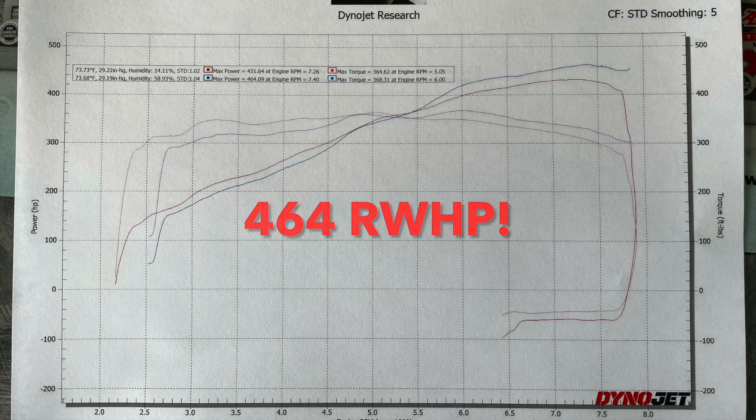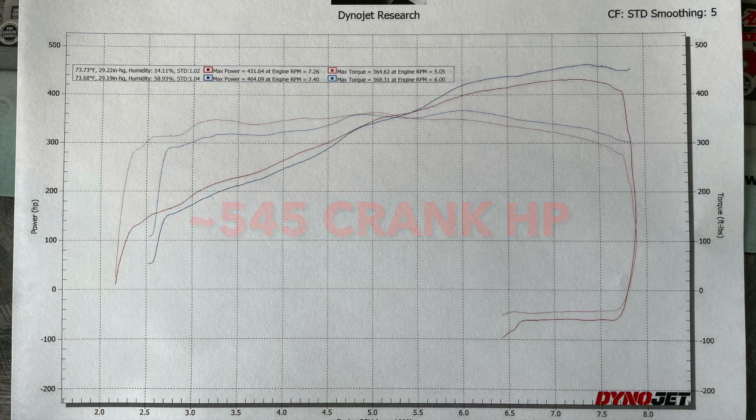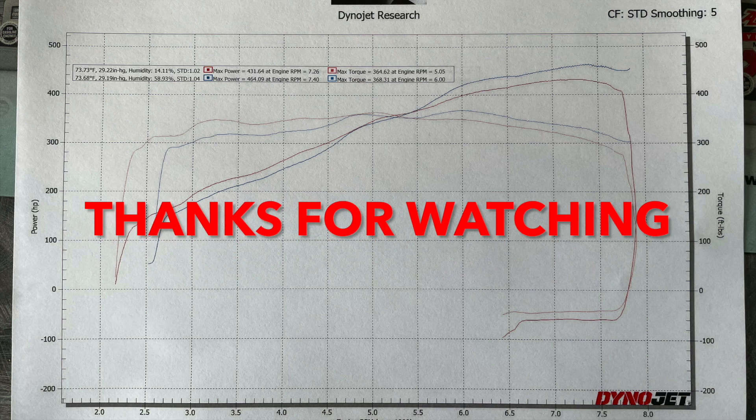If we estimate that you are losing 15% of the power through drivetrain loss, that means this car is making about 540-545 horsepower at the crank, which is a pretty nice improvement over the 435 that it came with from the factory.